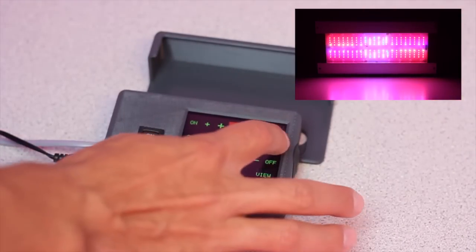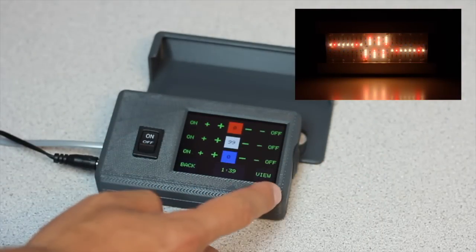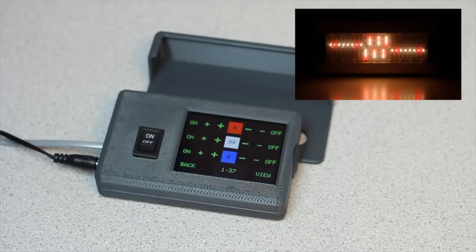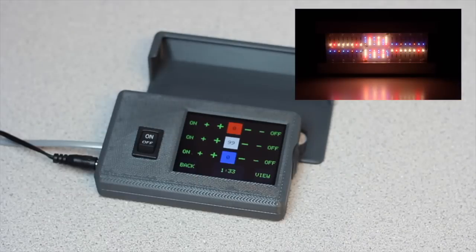That's 100%. If I wanted to, I could turn both of those off and now I'm just using white light to look at my plants. I can also hit view mode, which effectively brings down all the whites so you can just take a quick look at your plants so they look natural — look for any deficiencies or anything irregular on your plants.